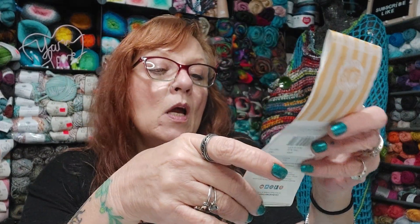This yarn slides on the hook — you can crochet fast with this. But it's a little bit fuzzy. I'm at the end of my skein. Can you see that fuzz on there? Y'all know what I'm talking about if you've worked a fuzzy yarn before. See the halo?